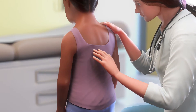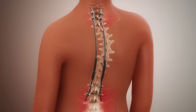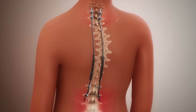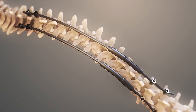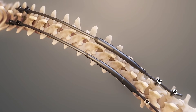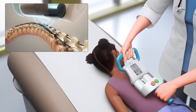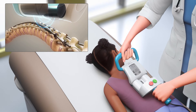Surgery to correct scoliosis in children under the age of 10 often includes special rods that grow as the child grows, correcting some of the spine's curve and keeping it from getting worse. Some growing rods must be lengthened in an operating room, which requires additional surgeries. Others can be lengthened in a clinic setting with a special magnet. The surgeon will help decide what type of growing rods are best for your child.